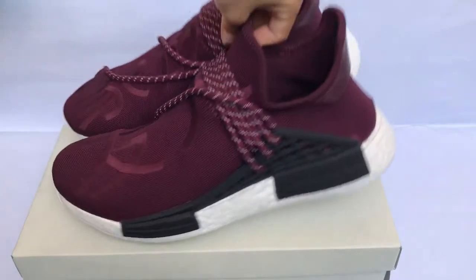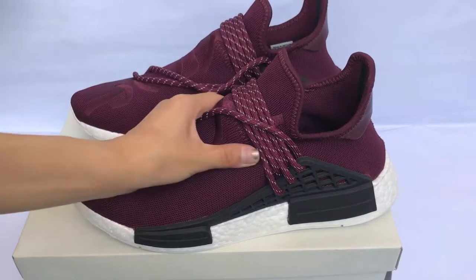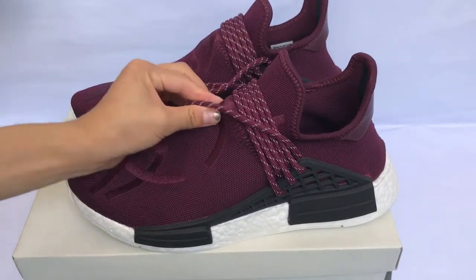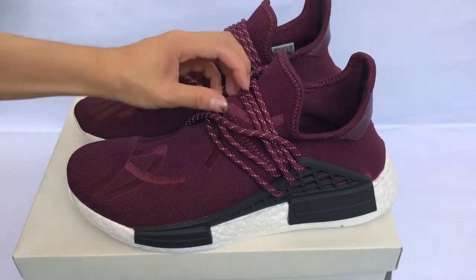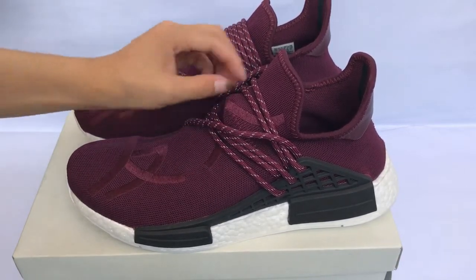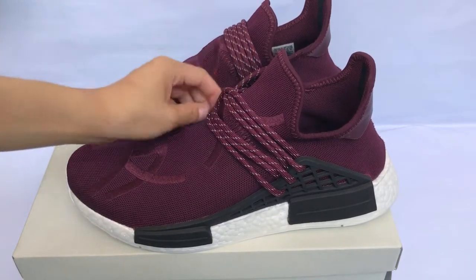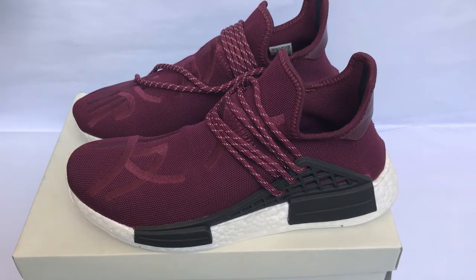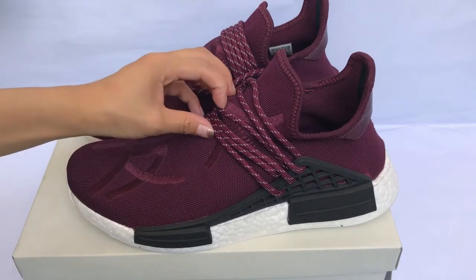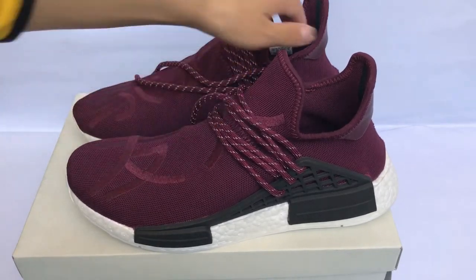If you guys like these shoes, you can contact me and I will give you the best price. These shoes are good quality. Don't forget to subscribe to my channel and leave a comment. Thanks for watching — see you guys next review.